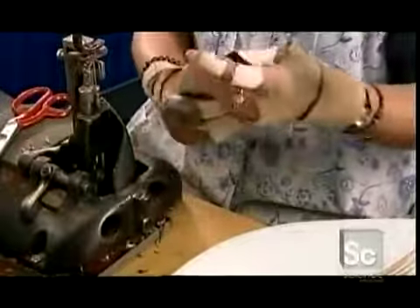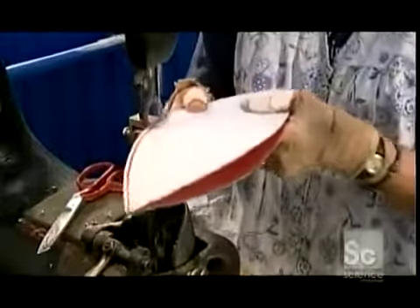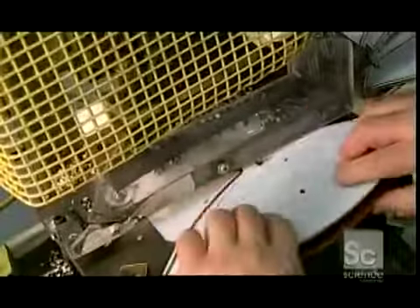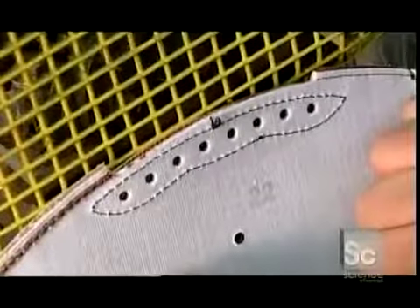Now it's time to sew the top sections together and then the bottom ones to each other. Exactly how many stitches this takes is the company's closely guarded secret. This press makes a hole in one of the top sections for the air valve, and eight holes are made in the top sections for laces.